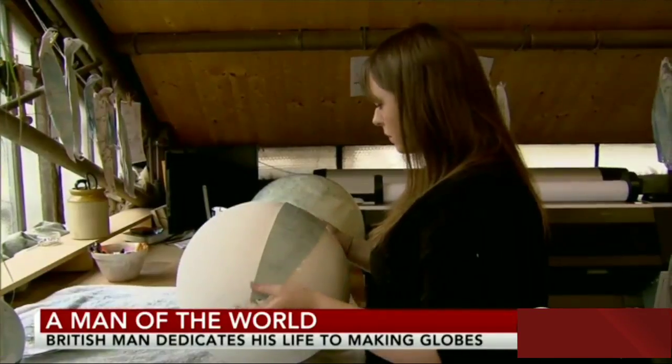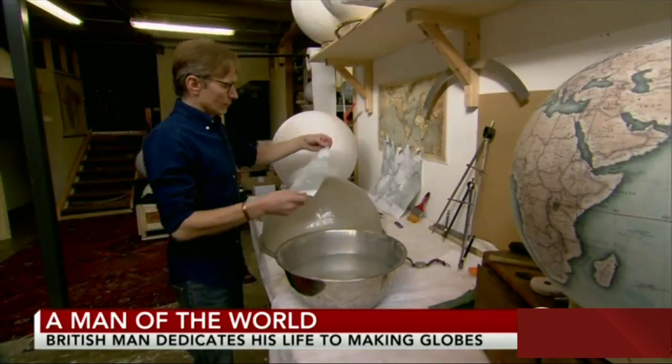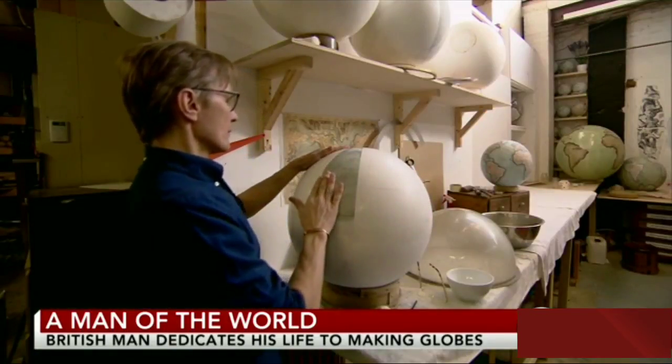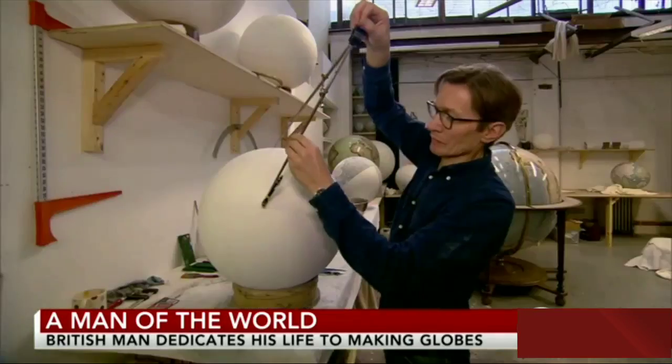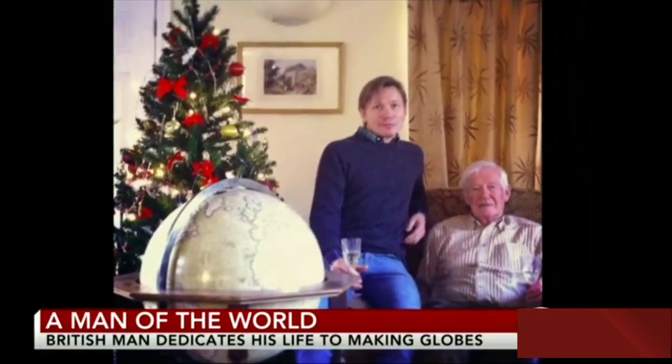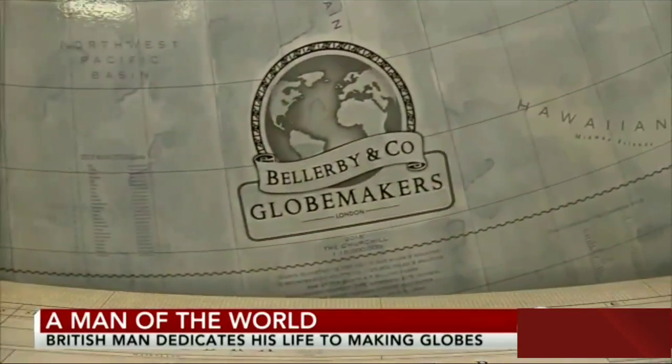Making globes by hand was pretty close to a lost art when Peter Bellerby decided to give his father one for his 80th birthday in 2008, and couldn't find any worth buying. So he thought he had a few months spare and would make a globe — he thought it would be really easy. Wrong. Two years later, he'd sold his house and his car to bankroll this globe. His father's birthday came and went — more than one of them. By the time he'd gotten one right, he'd spent $250,000 on it and figured out he had the makings of a business.